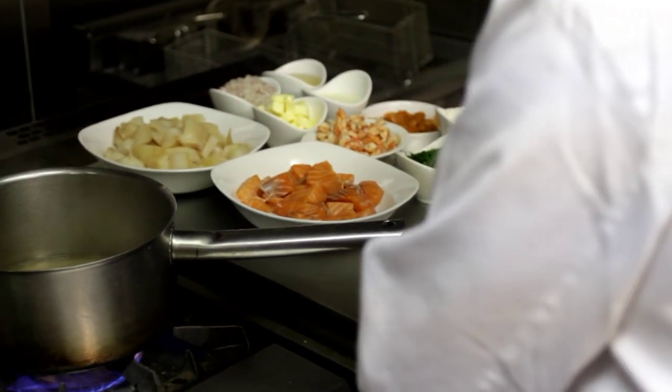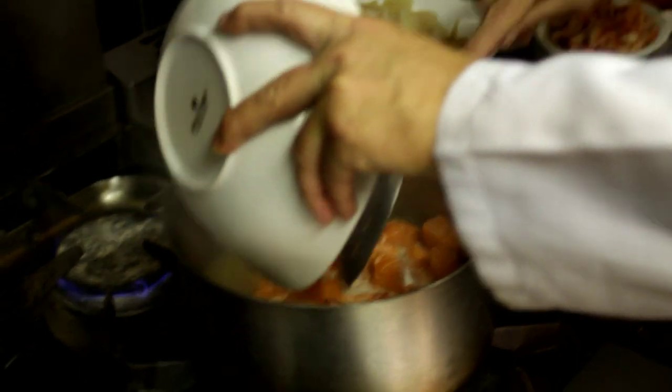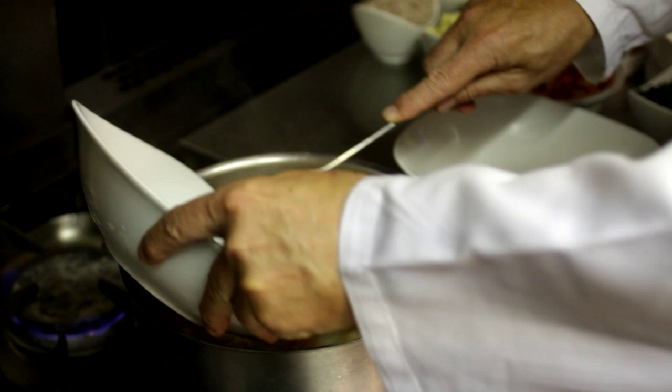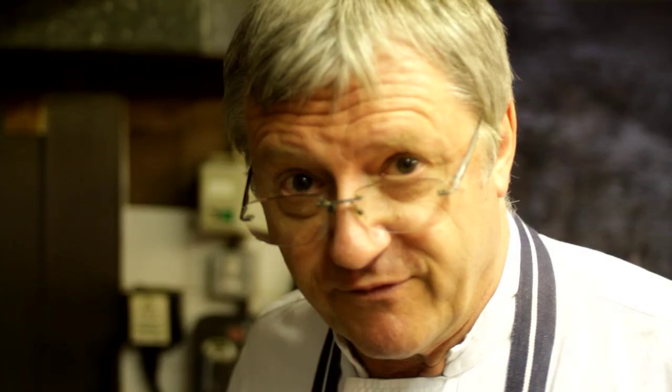The first step is to put some stock on. I've got a litre of stock here, which I'm going to heat up. After that, I'm going to add my haddock fillets. It's very important that these poach gently for a few minutes, because I don't want them to break up or overcook.